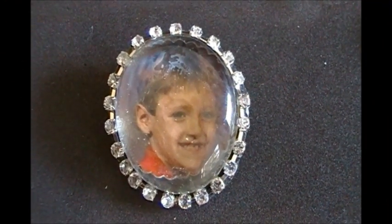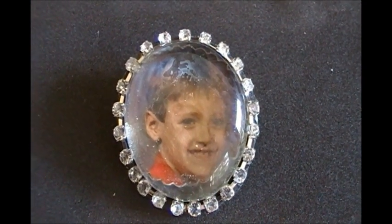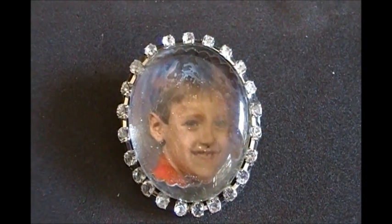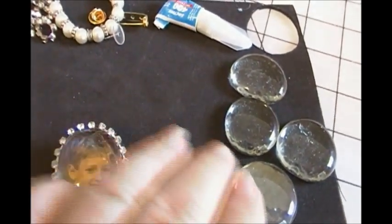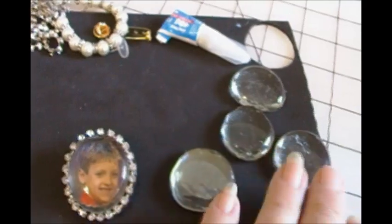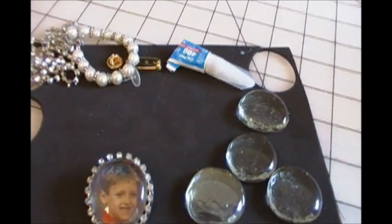Here is a pen that I've made using a photo of my oldest grandson. And that came from the glass globs that you can get in craft stores in their floral department or craft department.